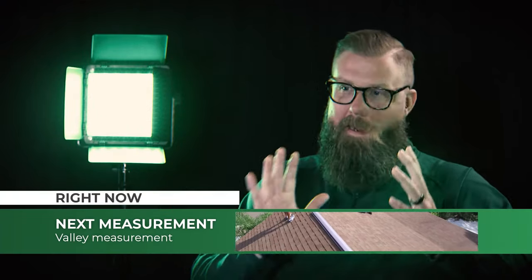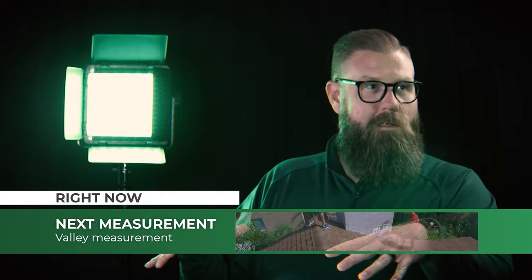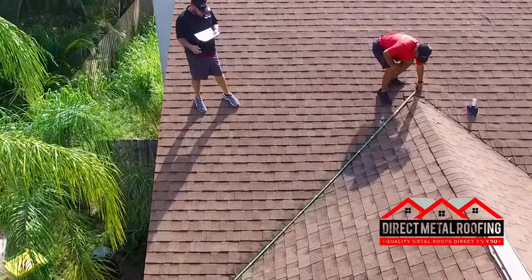Another critical measurement is valleys. If your house has multiple facets — maybe a back room coming off the backside — you're going to have a section where two roof lines come together. That point is called the valley. You want to measure that valley because we have specific metal that goes into that section to allow all that water to run off.